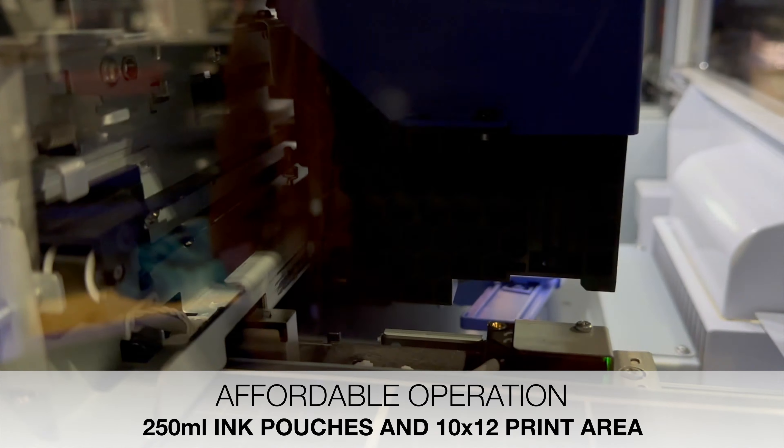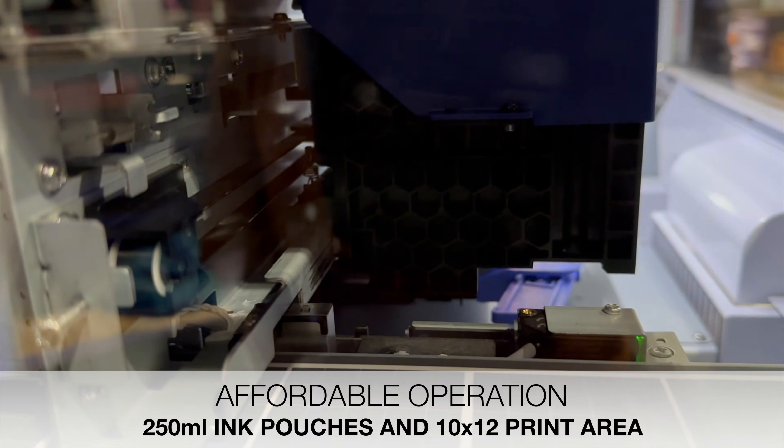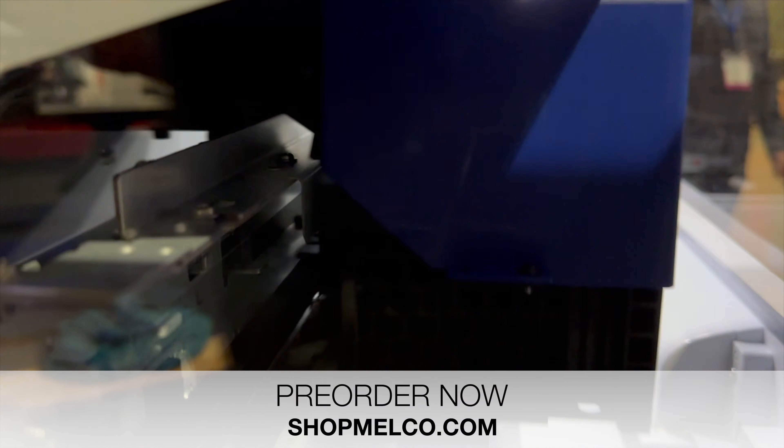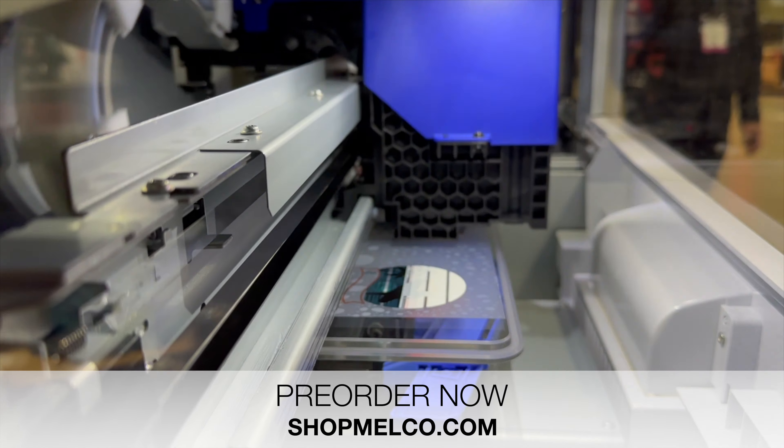The 250 milliliter ink pouches and a max print area of 10 by 12 inches means your ink will last a long time. It can print both direct-to-garment and direct-to-film for maximum versatility.